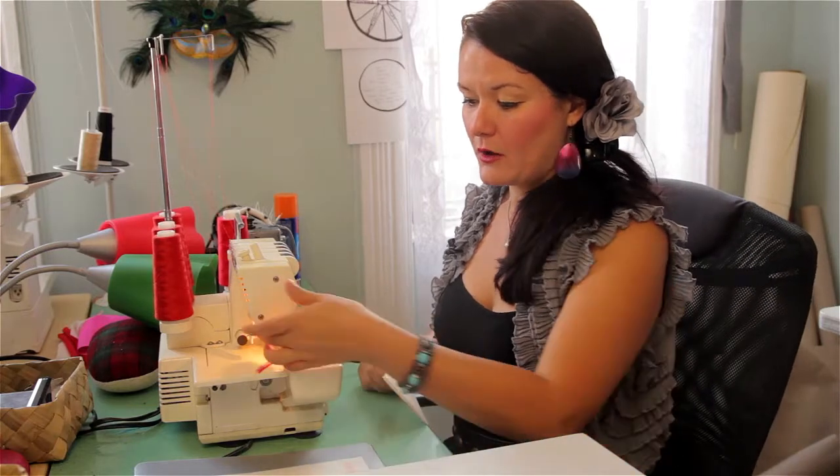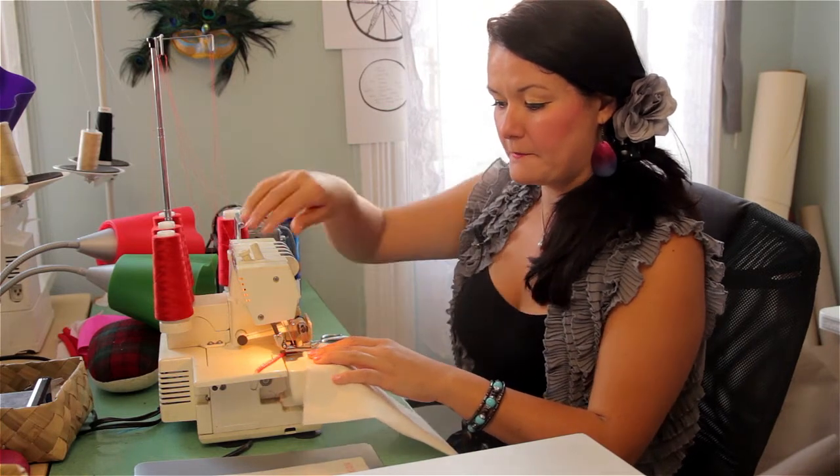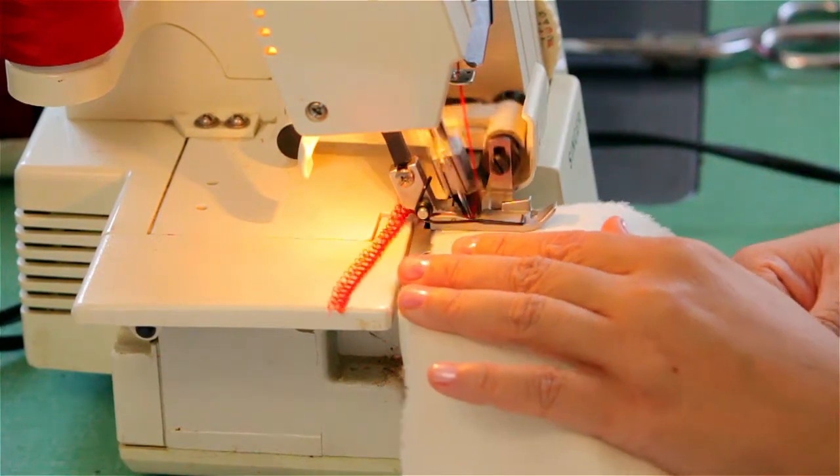Now to use a serger all you have to do is lift up the presser foot, place your fabric there into the presser foot, and you have to remember this actually cuts the fabric while it sews it. So you bring the presser foot back down and then you just simply use your pedal and go.